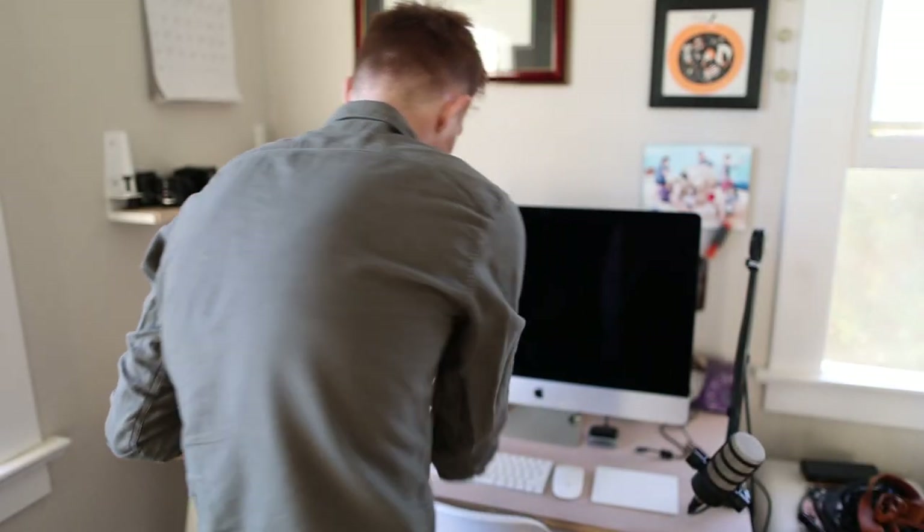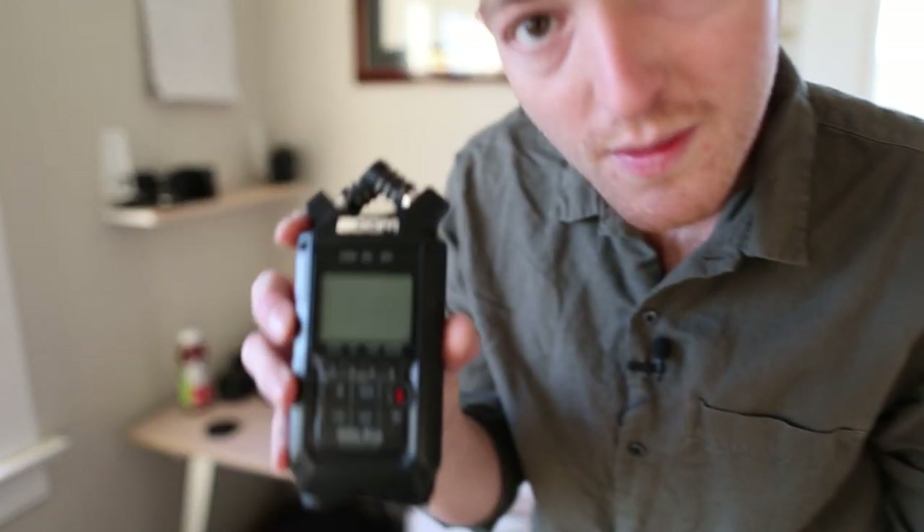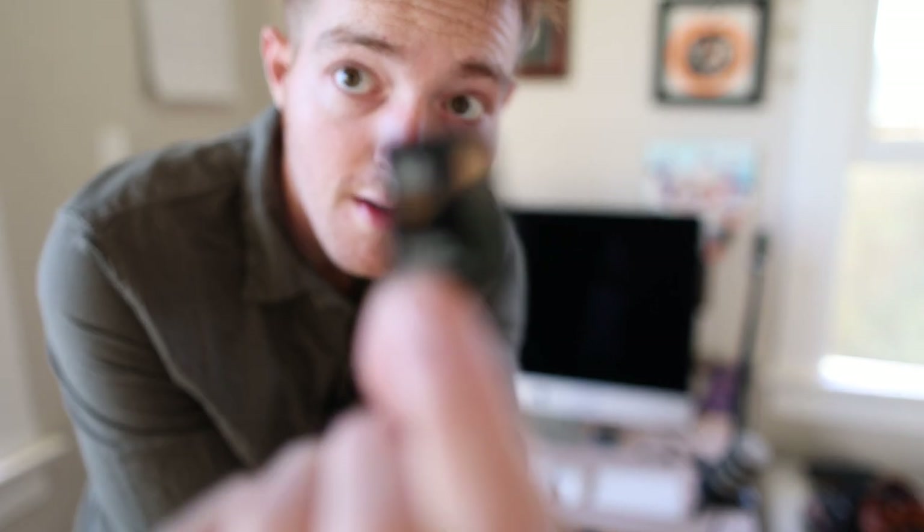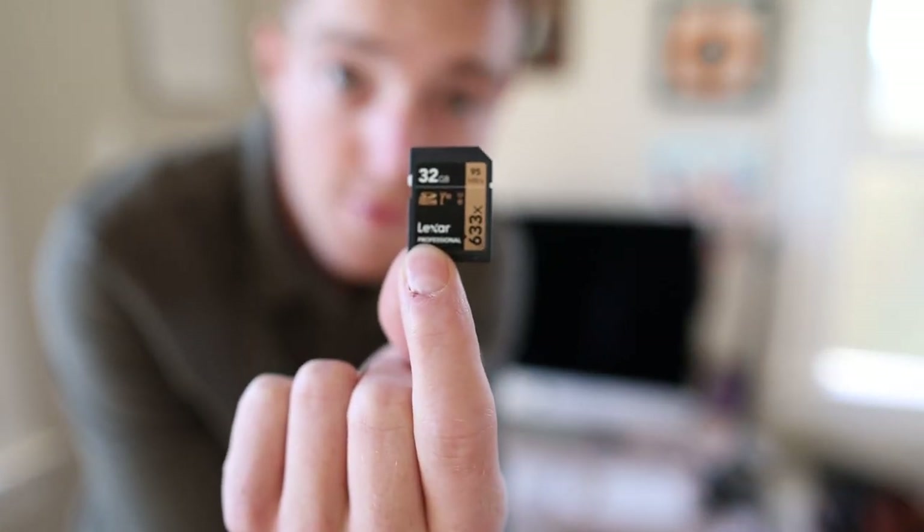The other thing I forgot to mention is that I was also recording audio with this — the Zoom H4n Pro. It has a really nice microphone on here and I'm really happy with the sound. This takes a standard SD card, so all my audio files are on this little 32 gig SD card.